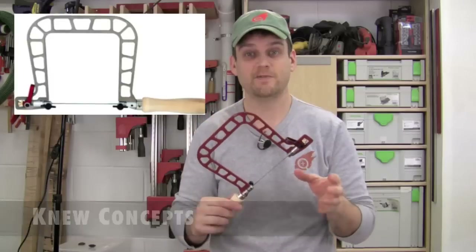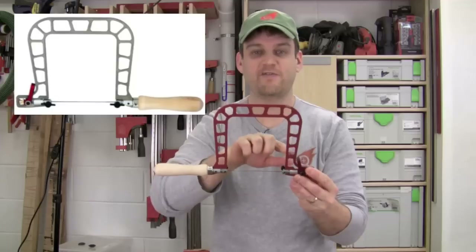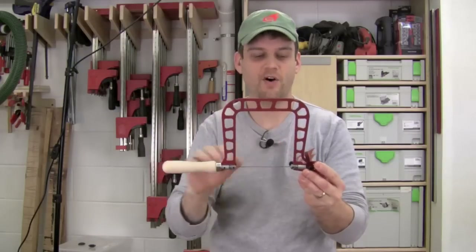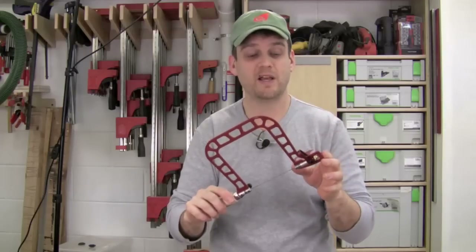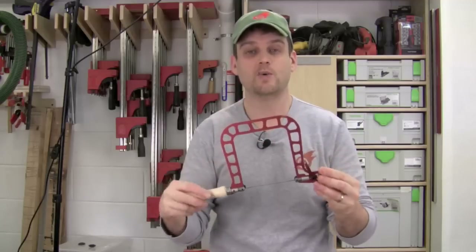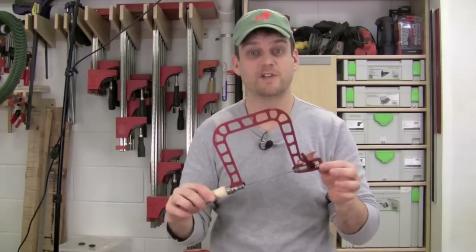This is the New Concepts Fret Saw — this is the aluminum version and they also make a titanium version. It looks pretty cool. This is the five-inch saw. It's got a lot of rigidity across the back and the arms, and it's got some pretty cool features for putting in the blade, tensioning the blade, and keeping it really tight — that's what this saw is awesome at. It's also super light which really helps out when cutting. Let me go ahead and show you some close-ups of some of these features.